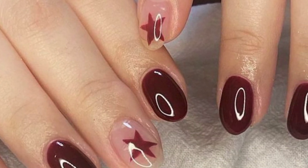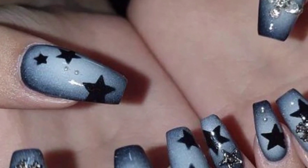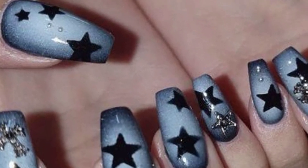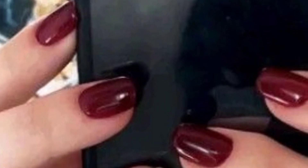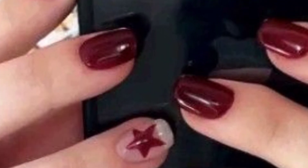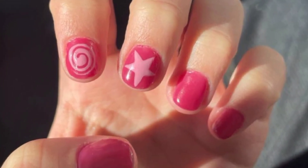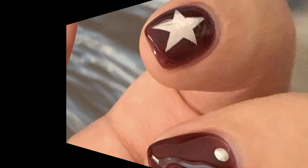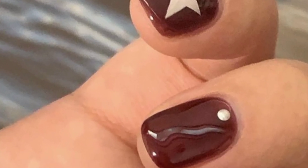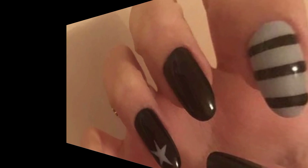You can also add metallic accents or negative space for added flair. Achieve a sophisticated and luxurious look with a marbled nail design — use a water marbling or nail polish marbling technique to create swirls and veins of color on your nails. The result is a unique and elegant manicure reminiscent of marble stone.